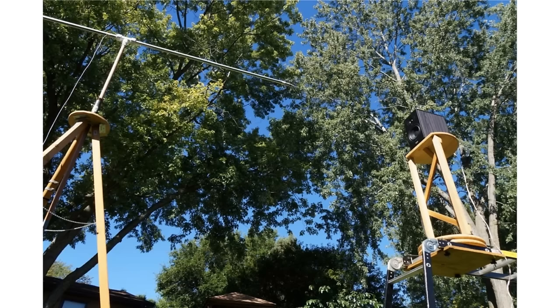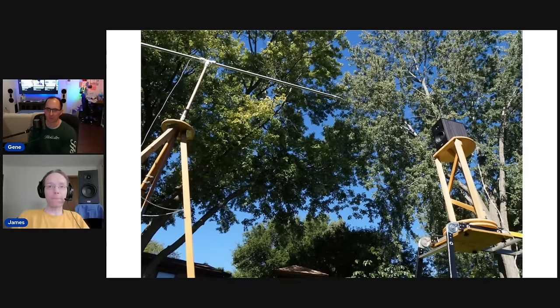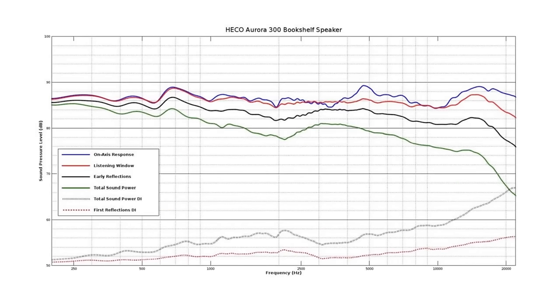For measurements, the speakers are mounted way up in the air so there are no reflections except for the ground reflection, which is easy to filter out as a single reflection. This is effectively an anechoic measurement, so we don't have to deal with room interference. For small speakers like these, you can do full 360-degree measurements, which you can't do with tower speakers. The measurement data is shown here as a complex graph — there's a link in the review that explains what each curve means.